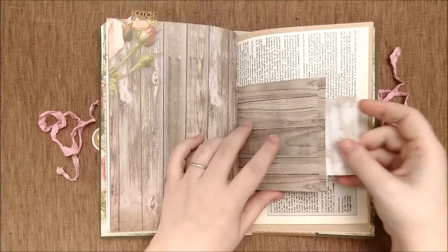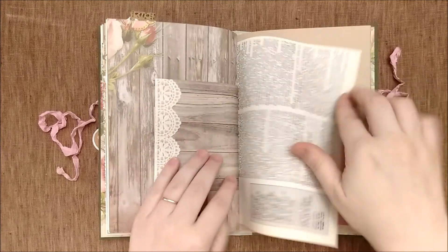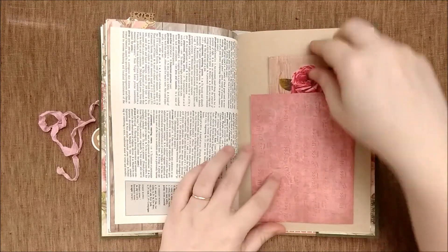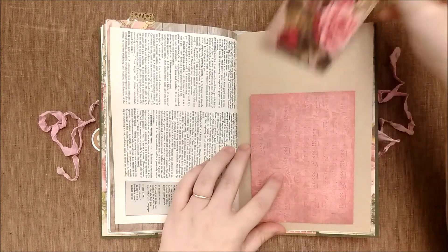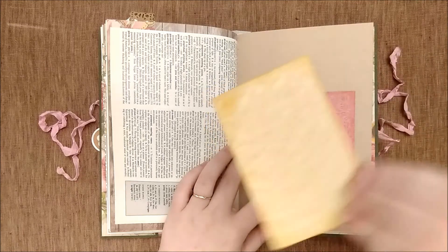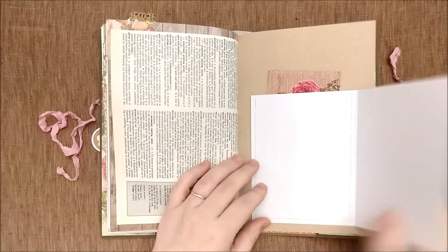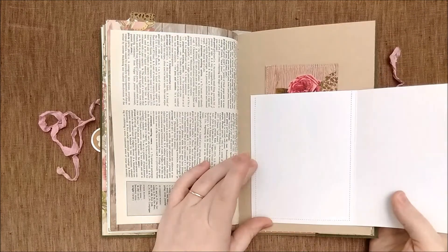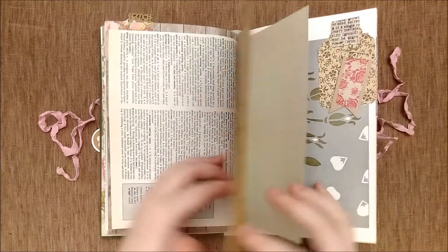The other half of that bag, a journal card, a dictionary page. There's a pocket back here. This is from my antique postcard collection — it's a reproduction — and that flips out for writing.